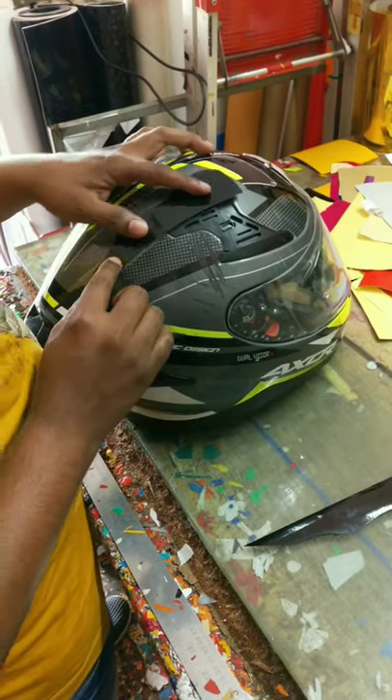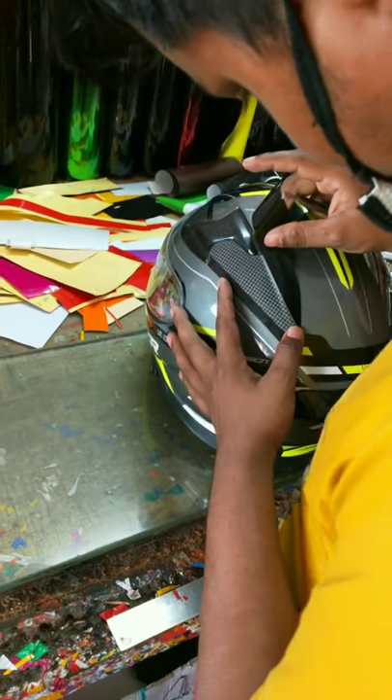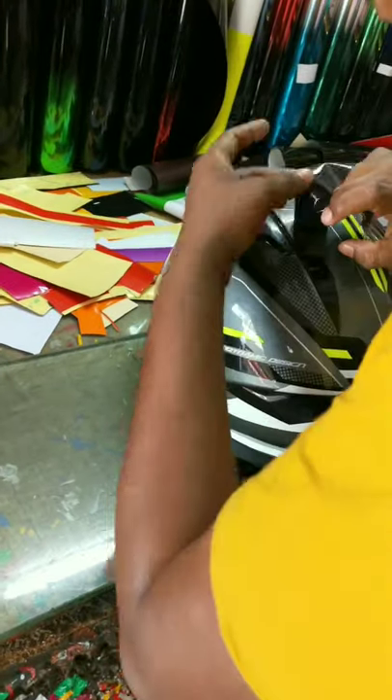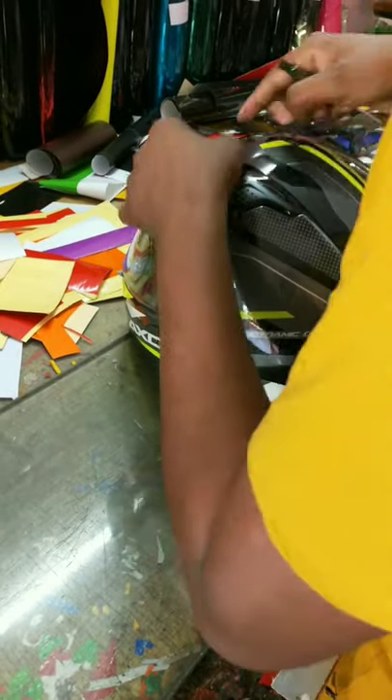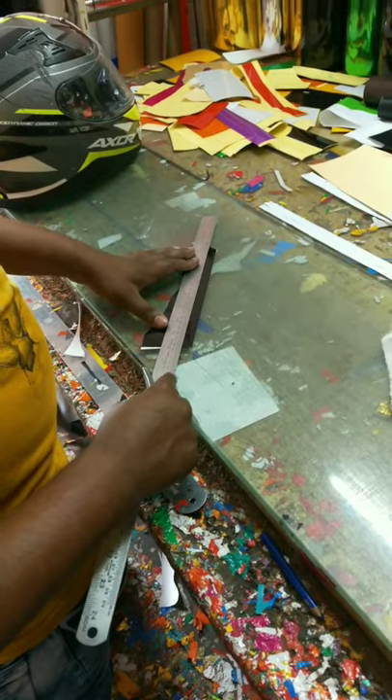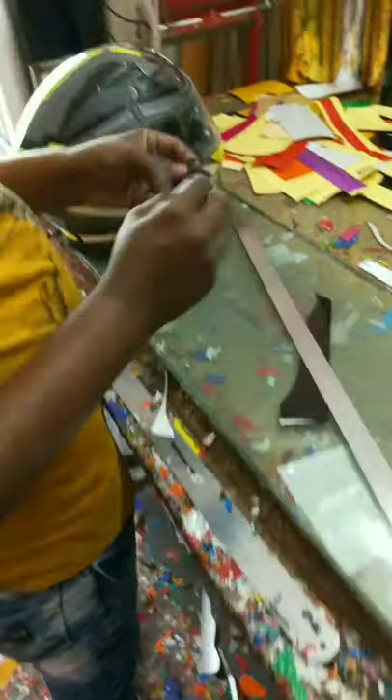We can do the stickering. All of these things — I am ready to do all of these things. In Bavi, I am using a custom-made fade, and I am using a glossy black finish, so I am doing this sticker work.